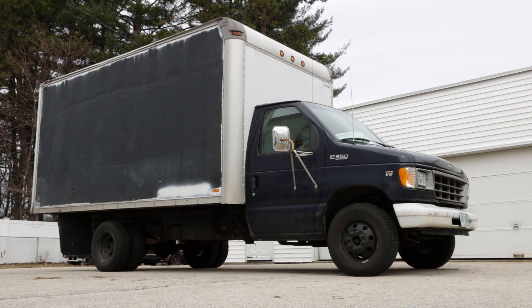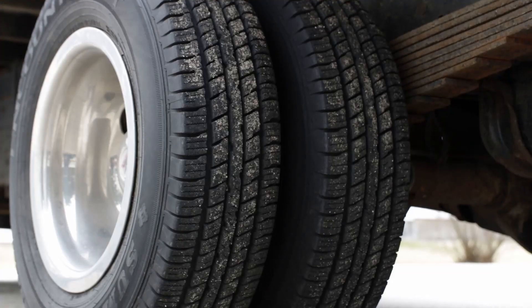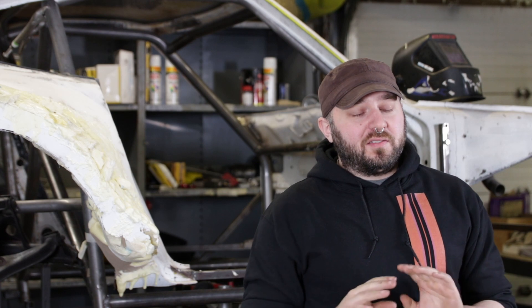Welcome back to Driven Daily. One of the projects that we've been working on over the winter is the 1999 box truck that I picked up. It's an E350 and it's got the venerable 7.3 liter turbo diesel, and mechanically this thing is a beast. It's amazing.